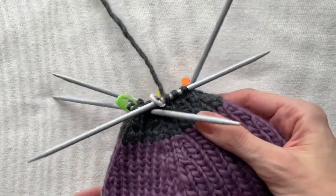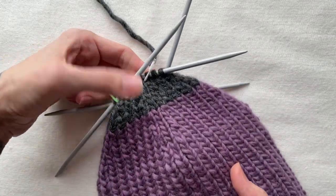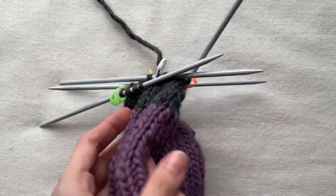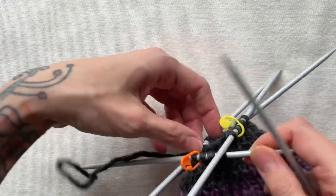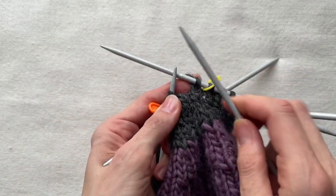The last round with decreases will leave me either three or two stitches in between markers. I had the last decreases done and now I'm ready to bind off the stitches. I cut the thread leaving about 10 cm, then use this loose end and pull it through each stitch.